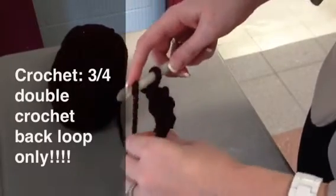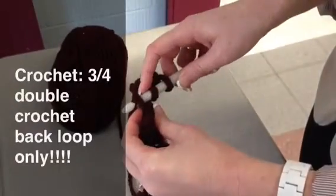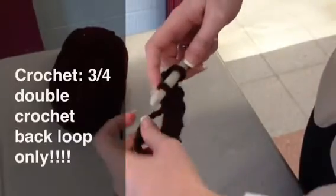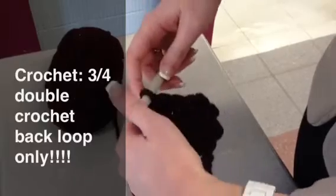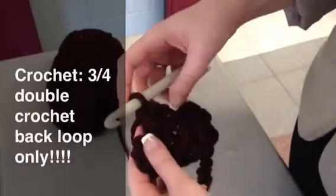A few more times: yarn over, in the back loop, yarn over again, pull through, pull through, last time, pull through the last two. And that is your three-quarter double crochet through the back loop only. I'll see you next week.